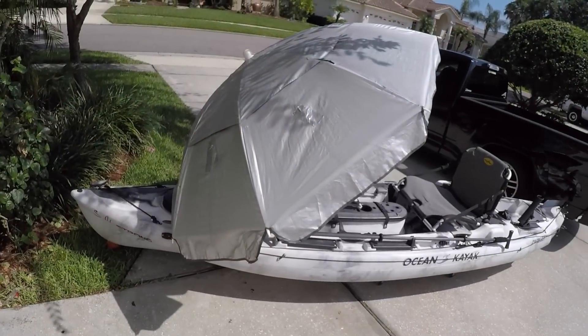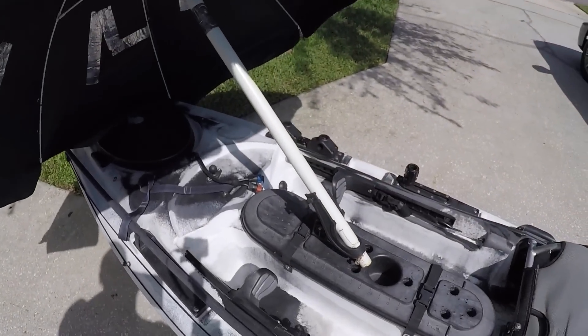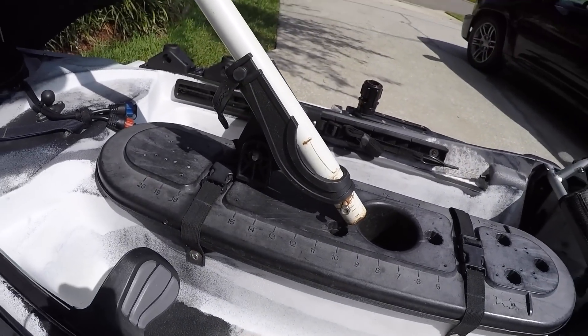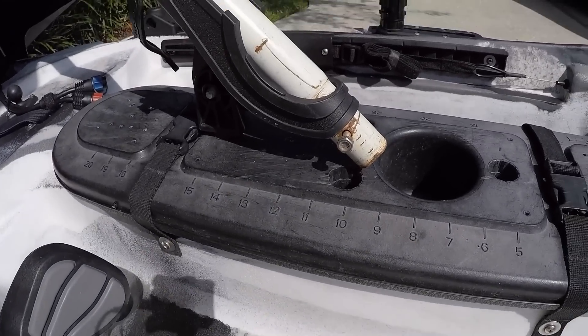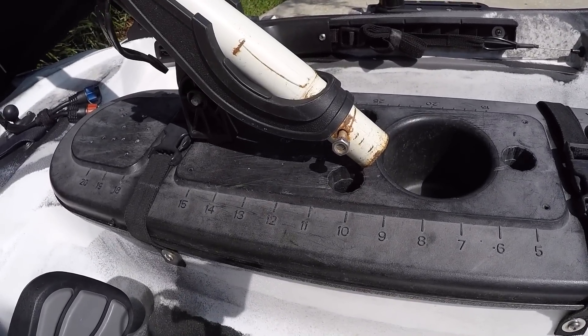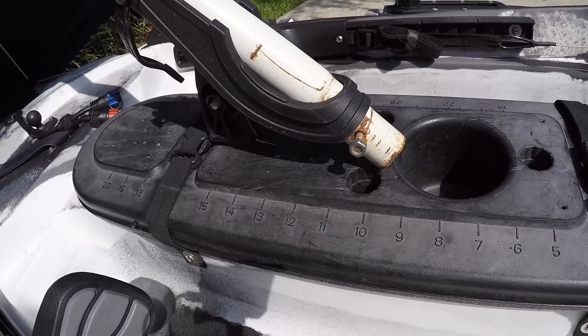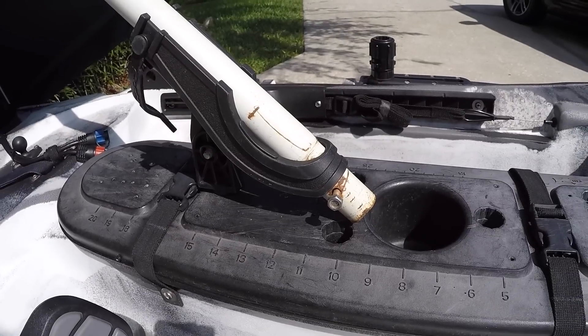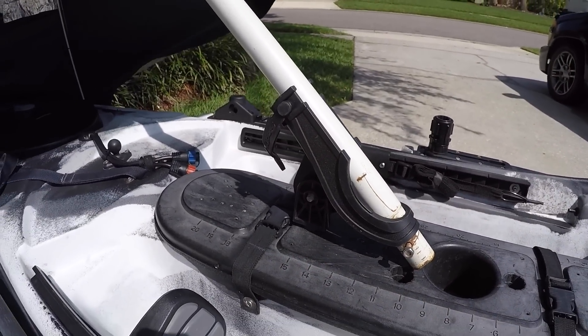I'm going to show you an example of using this, but first let me switch over to showing you how I actually set it up in my kayak. Here's my umbrella sail setup. As you can see, it is placed in a rod holder in the center console of the kayak. On the bottom of the shaft of the umbrella I put a bolt, and that helps keep it from flying out of the rod holder.